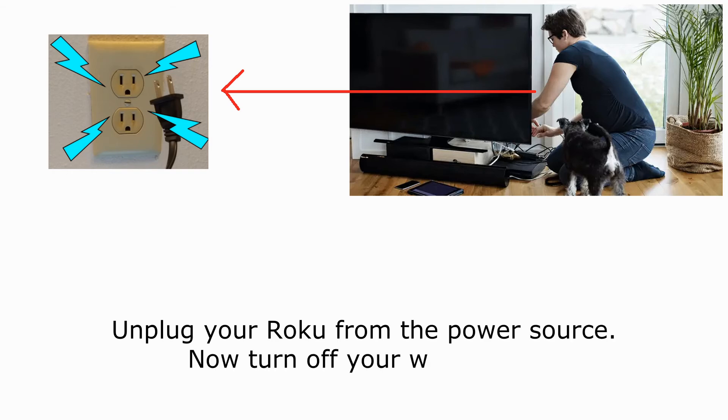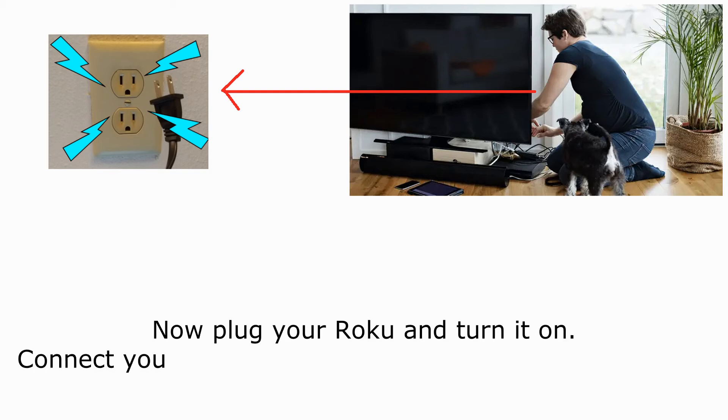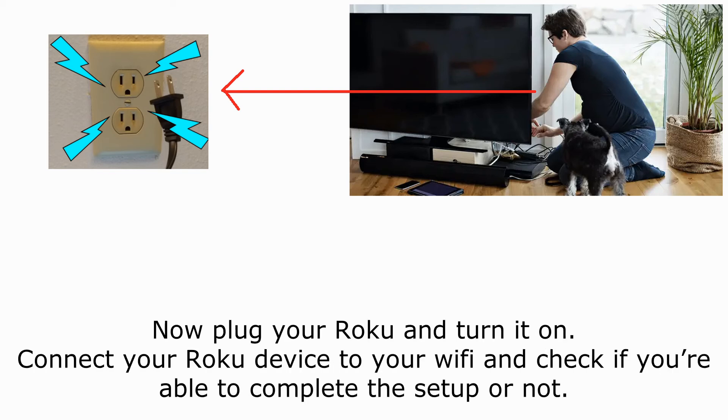Method 3: Power cycle your device. Unplug your Roku from the power source, then turn off your Wi-Fi router. Wait for 5 to 10 minutes. Now plug in your router and let it boot up completely, then plug in your Roku and turn it on. Connect your Roku device to your Wi-Fi and check if you're able to complete the setup.